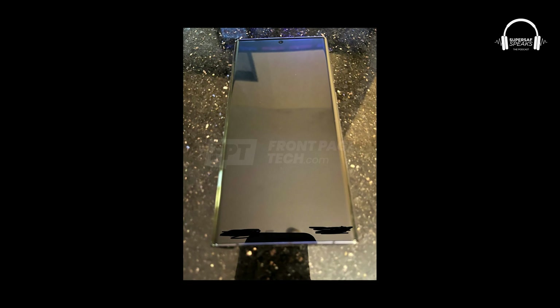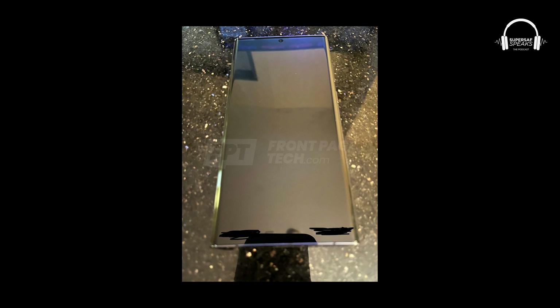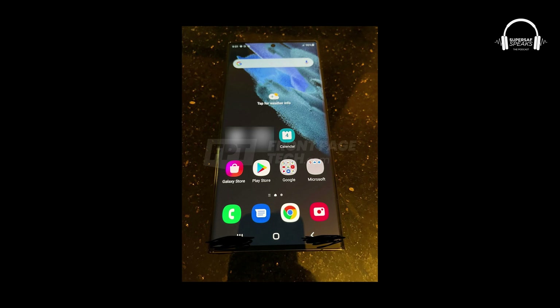It's going to keep the Note users happy. And obviously you're going to have the S22 and the S22 Plus for those who don't necessarily want that enclosed S Pen. Looking at the front, we've got the curved display, which is something we were expecting. It's likely going to be 120Hz with Quad HD Plus resolution. In terms of camera specs, from what we're seeing, it's going to be very similar to what we've already got on the S21 Ultra, though I'm not too sure about that.